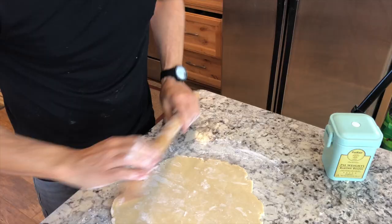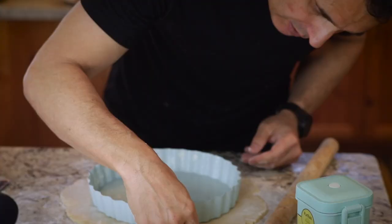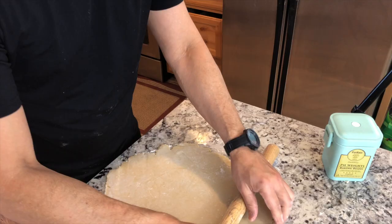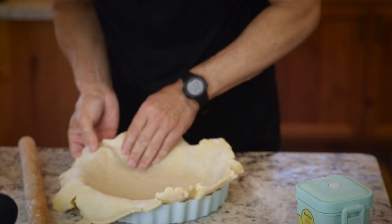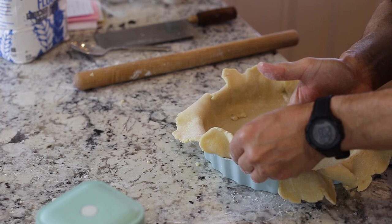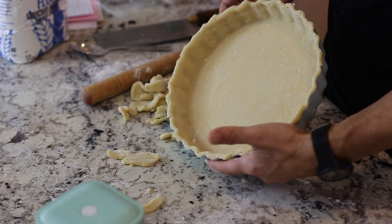Keep rolling away from you, pick it up, add more flour to the bottom and top, and move it around to make sure it's not sticking. Your oven should be preheated to about 375°F at this point. You want the dough to extend at least an inch all the way around the pan. To transfer, roll the crust up onto your rolling pin and then unroll it right over the pan. Gently press it into the bottom while lifting the edge and tucking it in, then press the dough into the fluted edges. Trim the excess along the side.